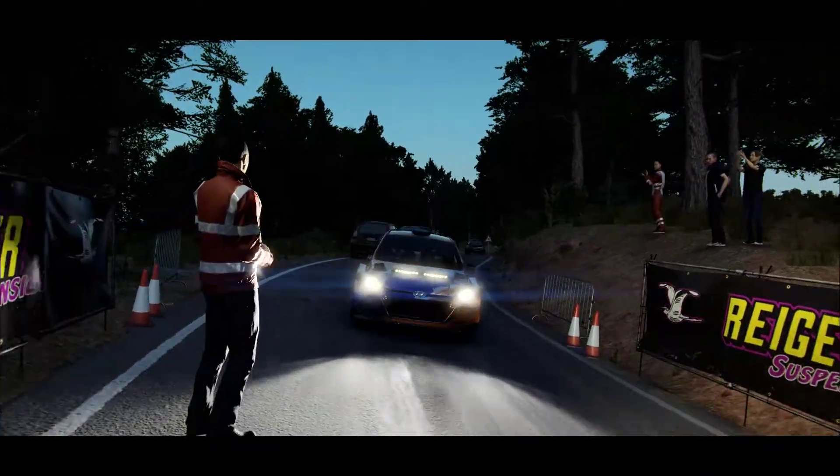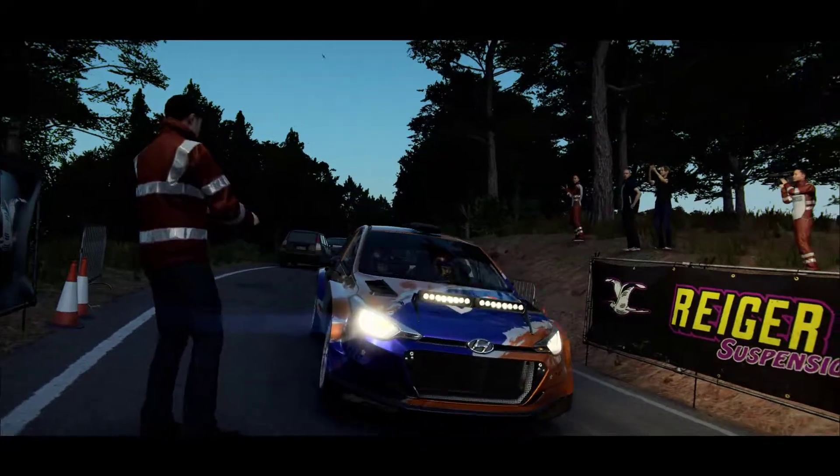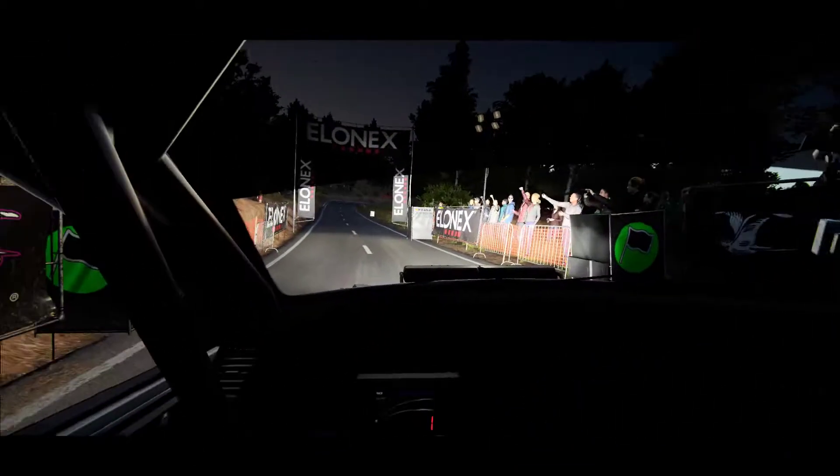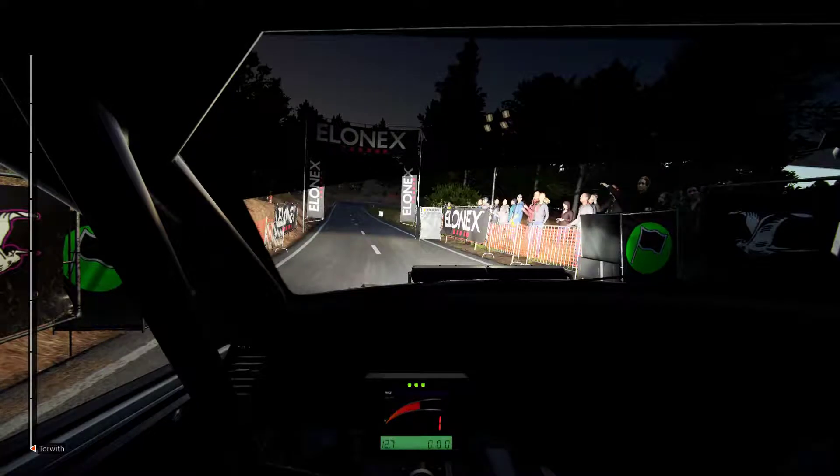All right, just a little bit more caution, this could be a little harder to see. 5, 4, 3, 2, 1, go.